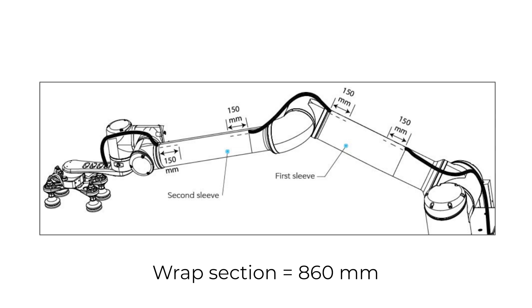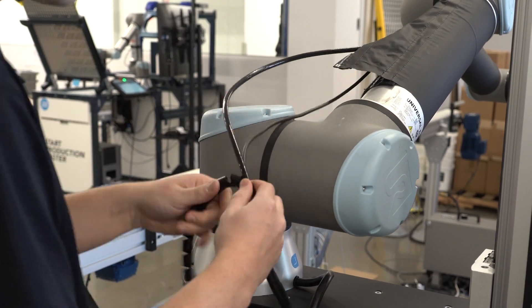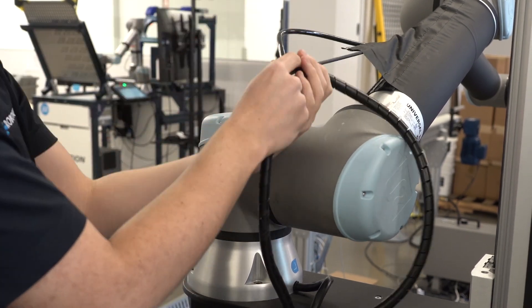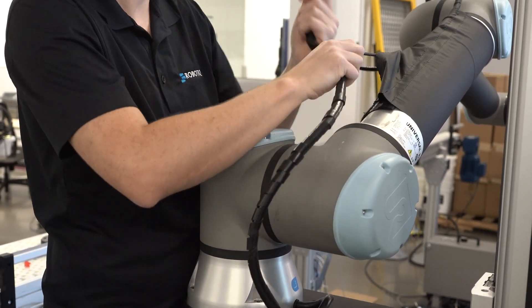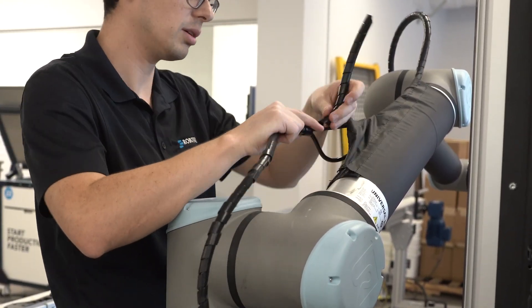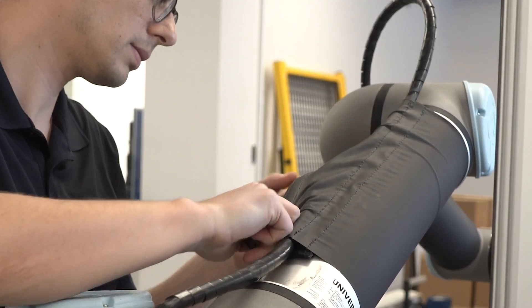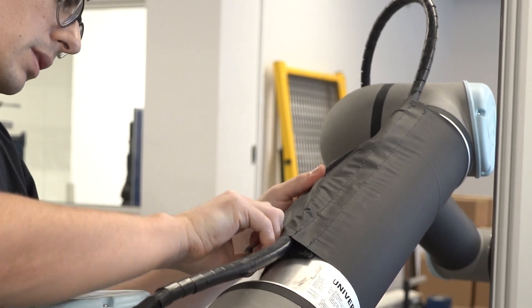At the robot's shoulder, take the 860 mm spiral cable wrap. Position the spiral cable wrap so the first 150 mm can be inserted in the first sleeve. Insert the wires in the spiral cable wrap. Remove the remaining protective layer of the double-sided tape, making sure the wires are applied on top of the double-sided tape. Close the second hook-and-loop fastener completely on the end of the first sleeve.